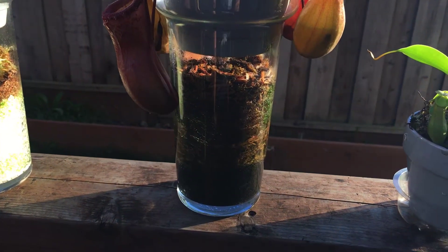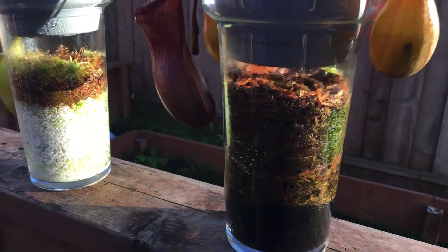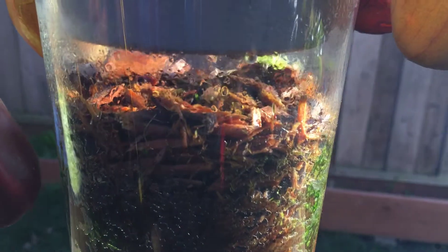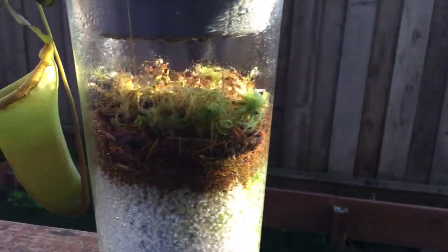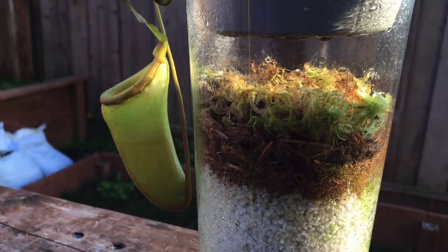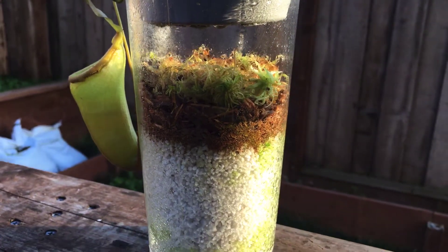This one here has sand, sphagnum moss, and wood bark. What's kind of crazy is that I got sphagnum moss from Home Depot and it's starting to sprout live moss in there, which is cool to see. I also put live moss in this one as a top dressing and it seems to be living still, so it'll be cool to see what happens with that.